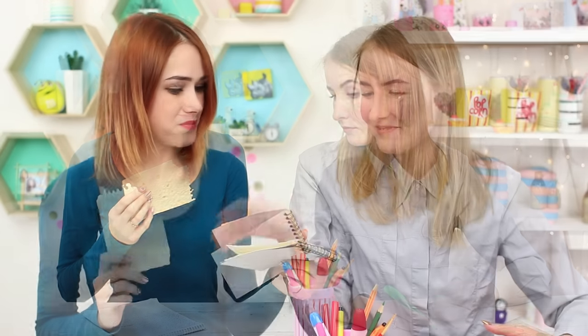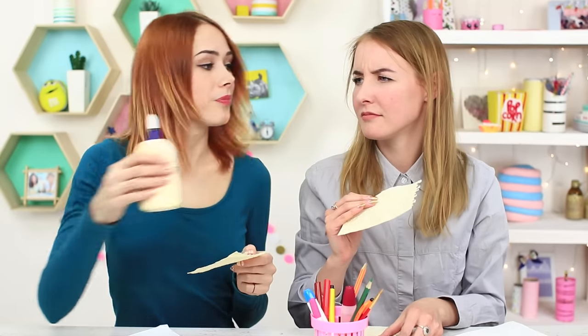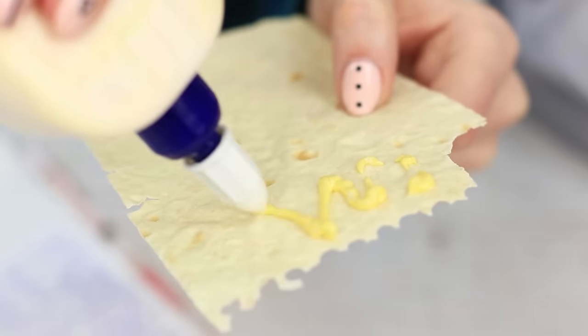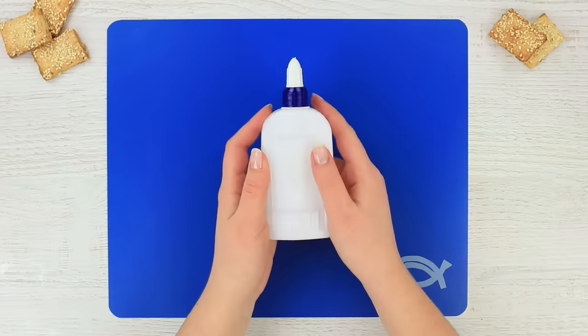I'm examining the notebook — there are flatbread pages in it! I'll take one! To make the flatbread softer, my friend wants to apply some glue. It's way too much, I don't need that! But she pours glue onto her bread and it smells like cheese-flavored white glue.